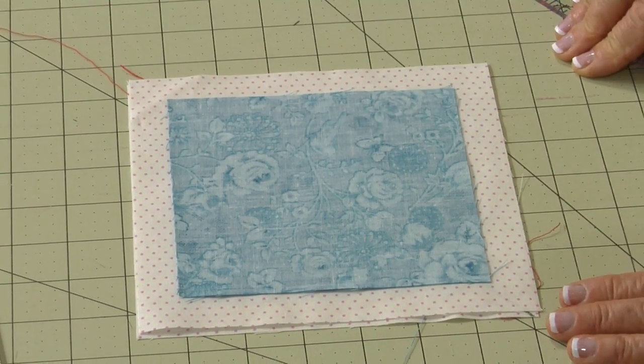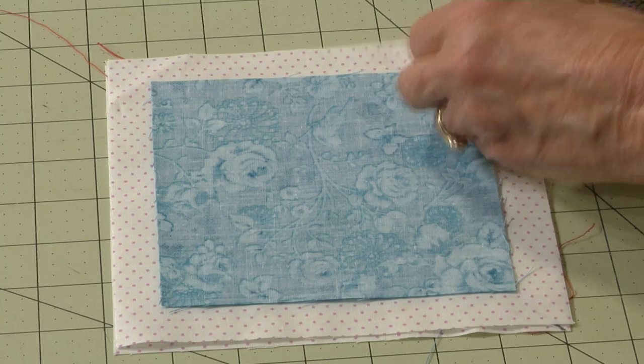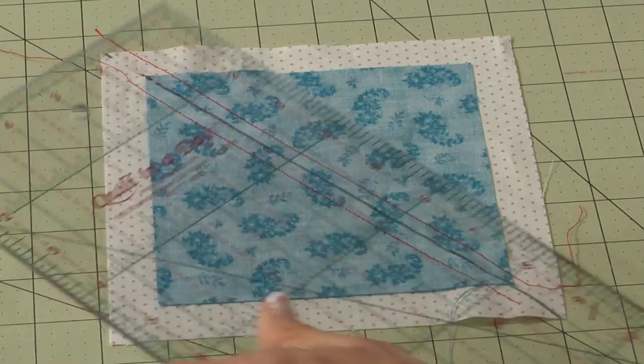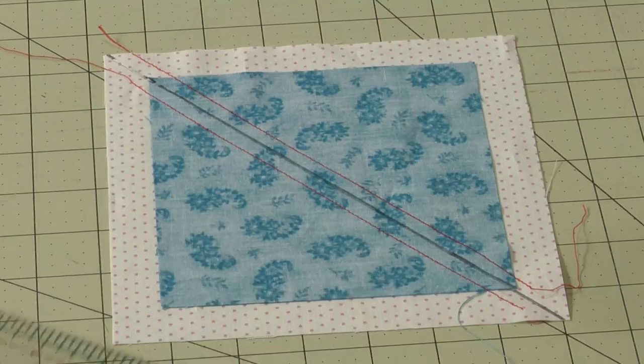These sizes are all written in the pattern. Put the right sides together, draw a diagonal line down through the middle, and sew a quarter of an inch on both sides. Line up your ruler and cut. And you have two.